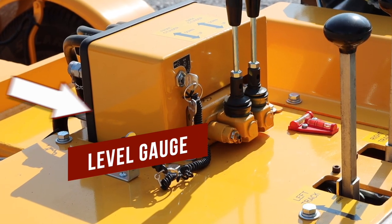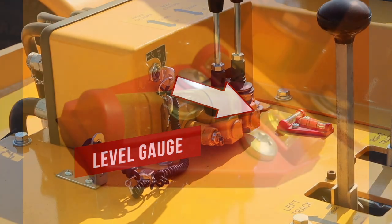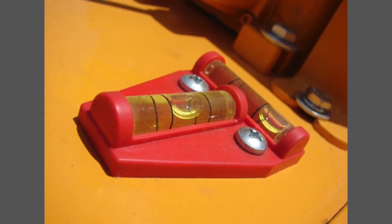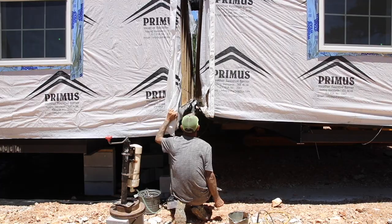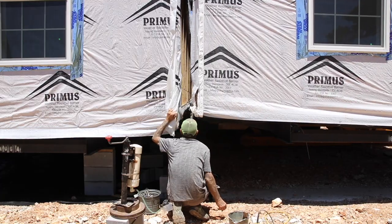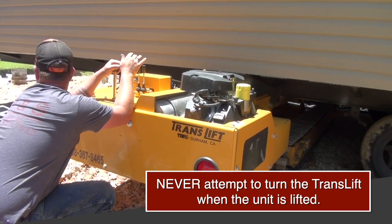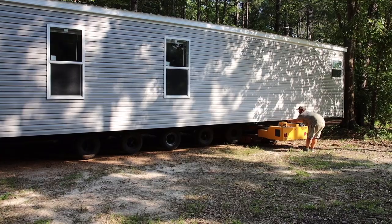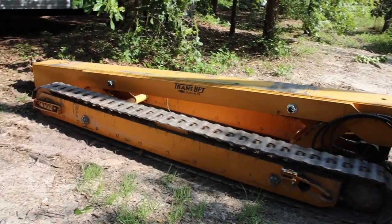It's important to always use your level, located on the front frame near the controls, to keep the machine at a constantly maintained level. To move the module sideways, do so very slowly and have an observer watch to provide instruction. Never attempt to turn the TransLift when the unit is lifted. When moving longer distances, the TransLift may have to be repositioned on the unit frame to prevent frame binding.